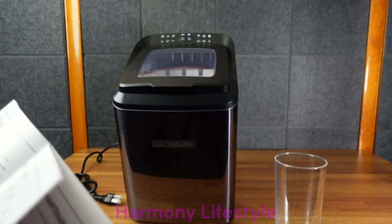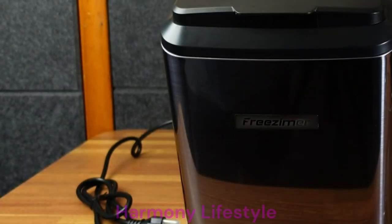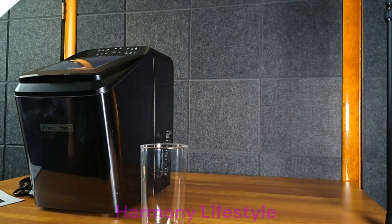Essentially it seems like you just fill it full of water, press a button, and it should go. The question is how long it takes — and the answer is 7 to 15 minutes. I'm going to be working on stuff down here, so let me get some water and we'll check it out.